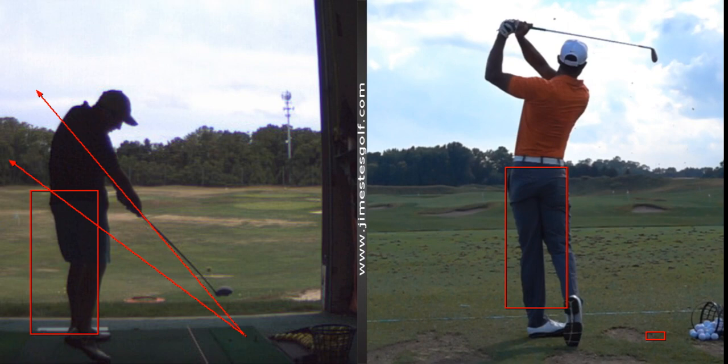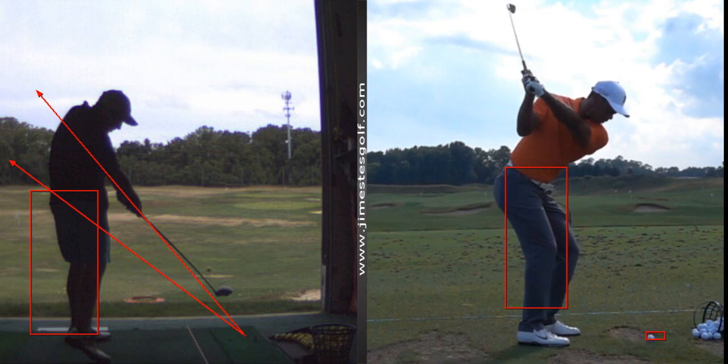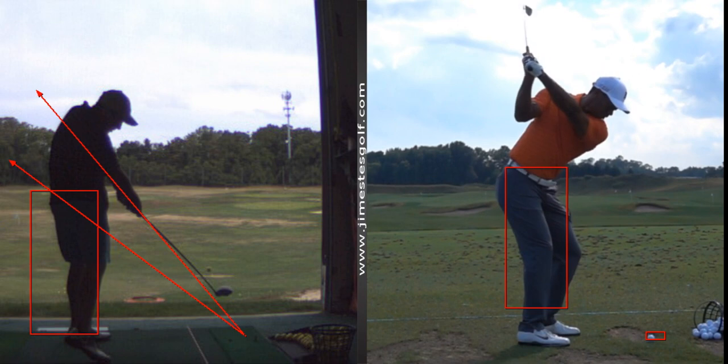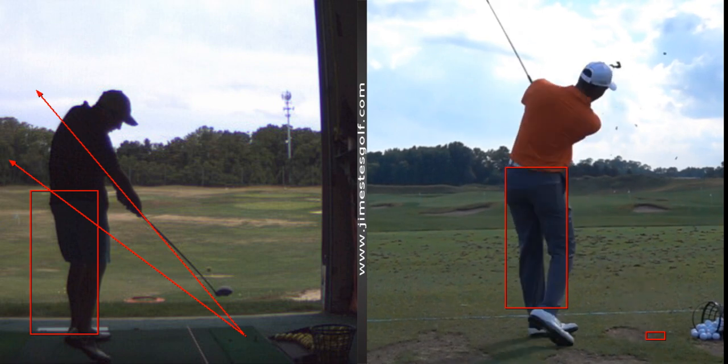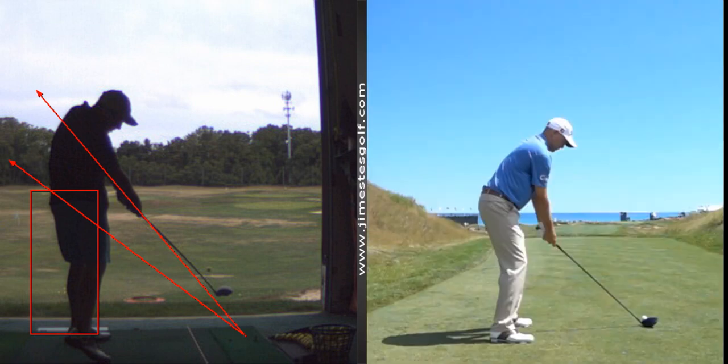You notice how short his backswing is — it's not that long. Here's that box again we put on the hips. This is a driver swing.